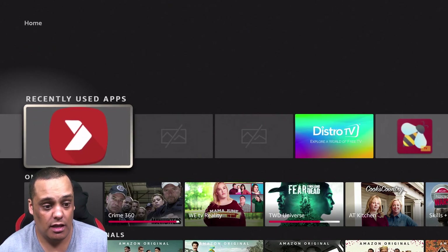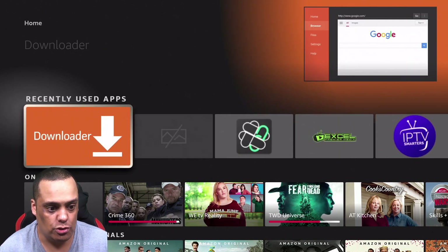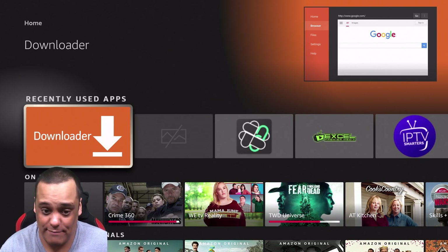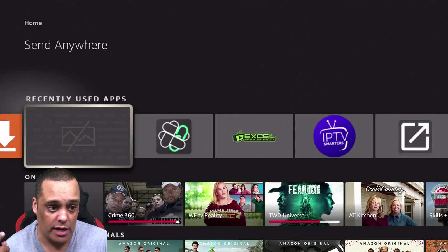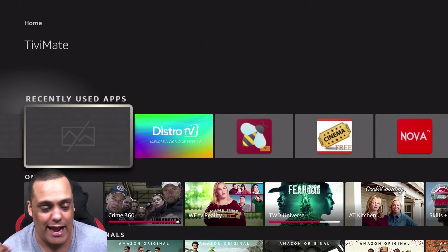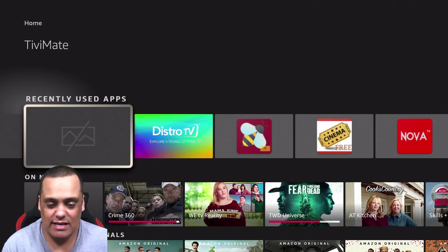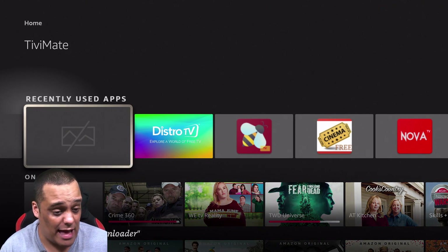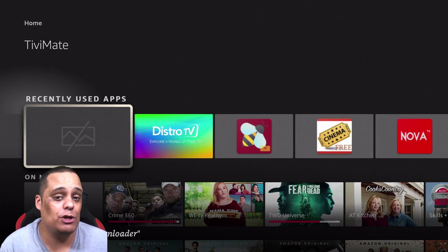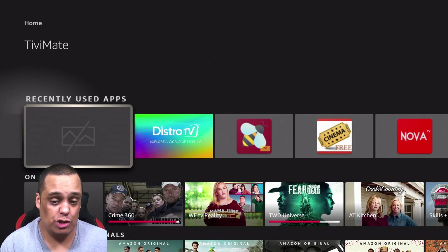I have a few apps showing the gray box — Flixoid, Send Anywhere, and TV Mate. Some people can deal with it because you can still read the app name on top, but some people really want their icons, and that's a pain. Unfortunately I've found no way of fixing the icons directly, but I'm going to show you an alternative workaround so you don't have to worry about it.